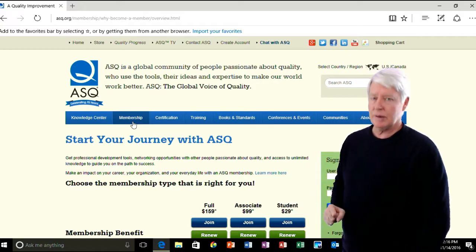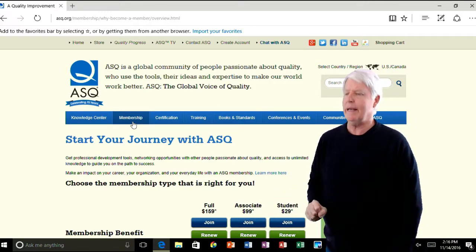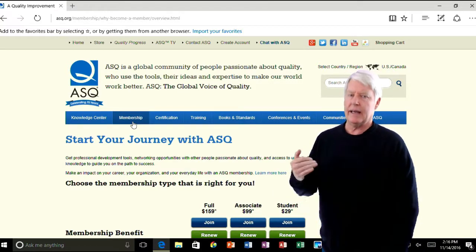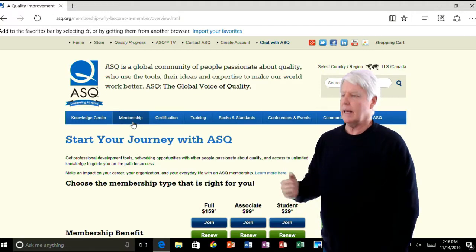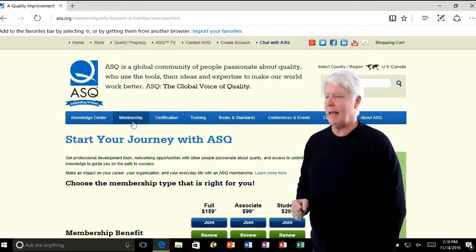But for most people, associate will be fine. And if you are a student, then most certainly select that and save yourself some money. You just click join, fill out the information, pay the money, and they'll eventually get back with you and say you've been accepted by ASQ.